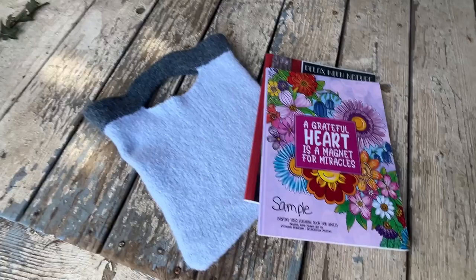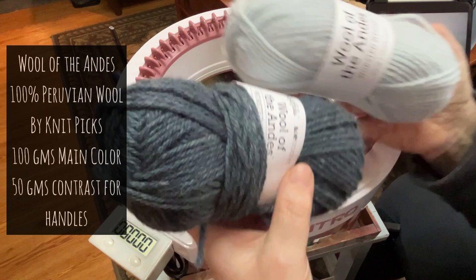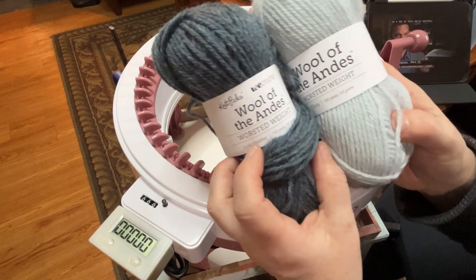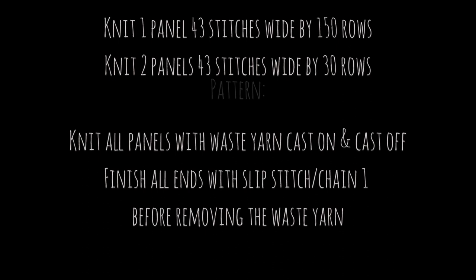I'm using the Wool of the Andes — this is Clarity and this is Icicle Heather. These are 100% wool and will felt really well. So we're going to make a felted bag with simple, simple construction.